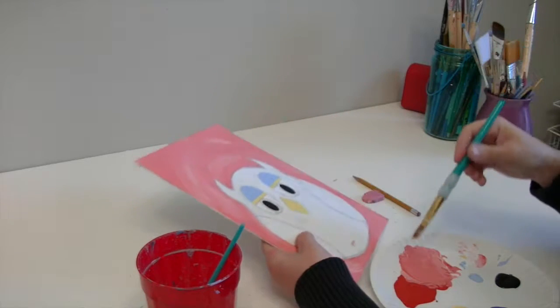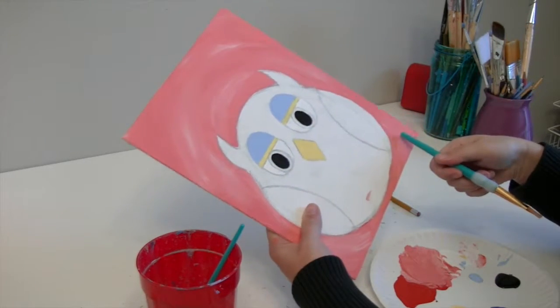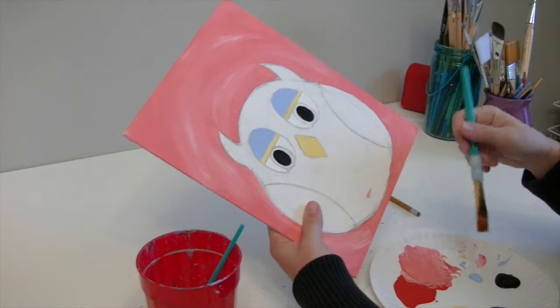If you need to fix something, wipe it away carefully, let it dry completely, then paint over it. If even the smallest amount of black isn't fully dry and you go over it with another color, it will smear. So let those eyes dry before I do the brown part. I'm going to go back to my biggest brush and fill in his whole body.